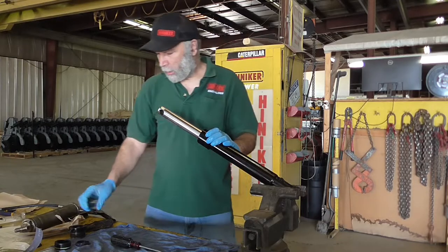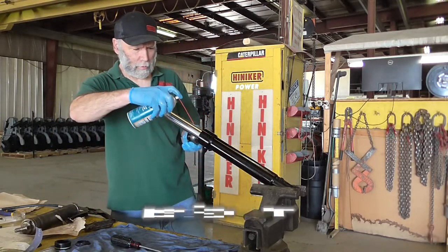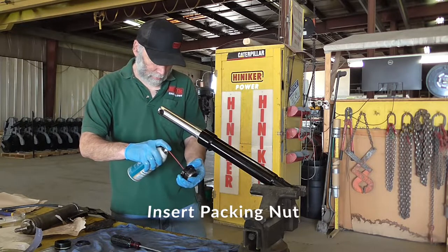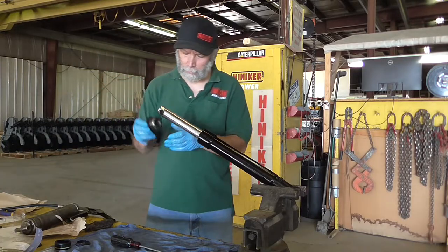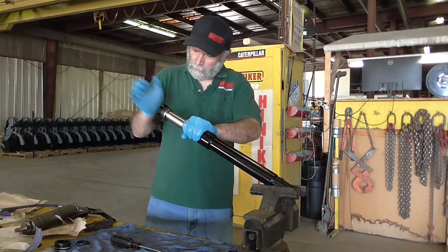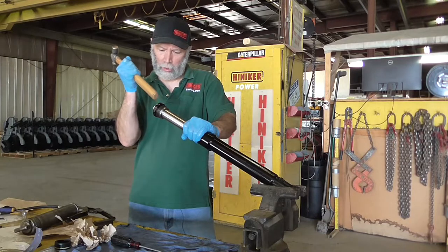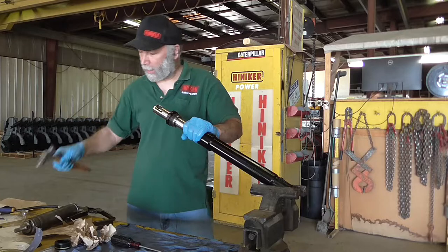Once we get to that point, we'll put our packing nut back on. I'm going to give it a little bit more lubricant here and a little bit inside on the packing nut seal. I'll use a hammer handle — you can use a rubber handle — just using the wooden handle of the hammer here to get that packing nut slid back on.